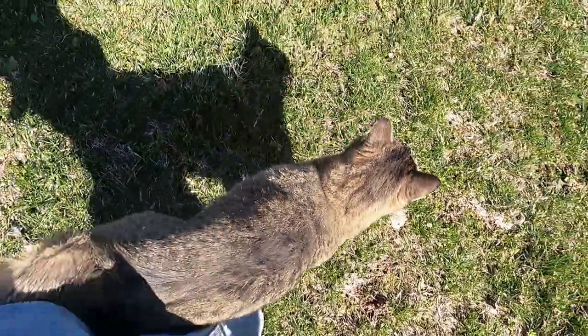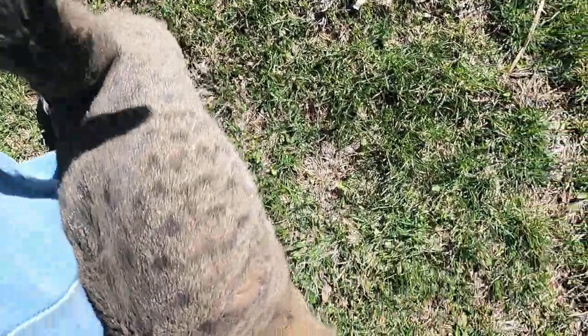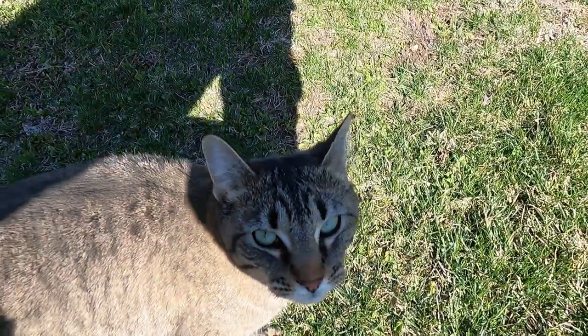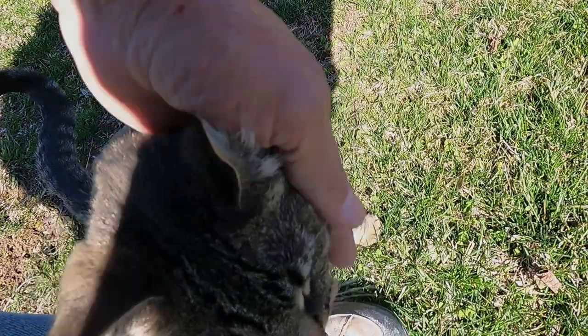Thanks for watching and have a great day. We're fixing a fence. You want to help? You could be our tester. I thought she was a patch of dirt. She is.